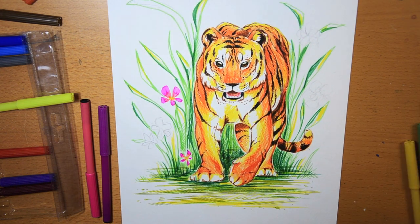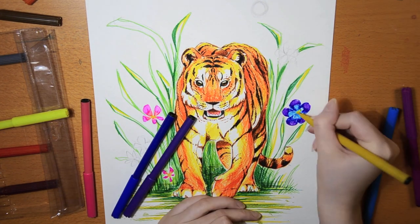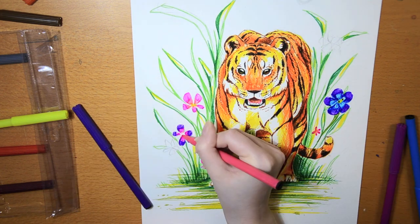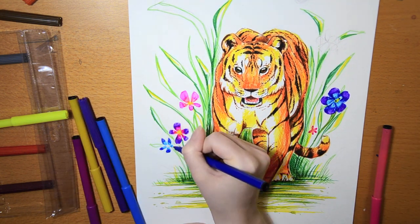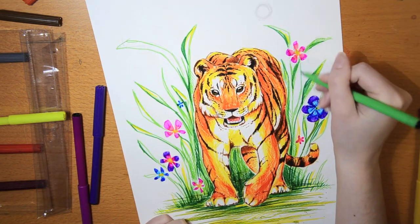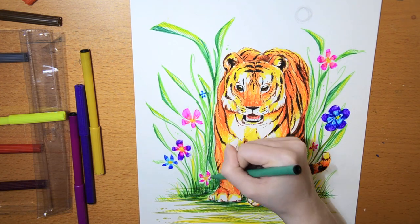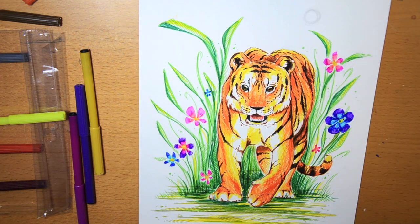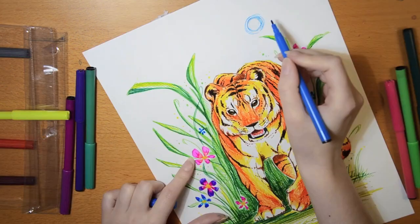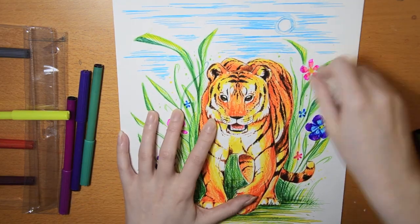These pens may not be the best quality, but art supplies don't need to cost a fortune to be fun to draw with — you might just have to adjust a little, be creative, and work out the technique that works well with what you're using. I'm really happy with the outcome. The background with the green grass and plants looks really nice against the orange tiger, making it pop even more, and I'm super happy with the tiger itself — I love all the little dots and stripes on its fur. I hope you like this drawing too. Leave a like and a comment, thank you so much for watching, and don't forget to subscribe so you don't miss any of my artsy videos. Keep on drawing — bye!